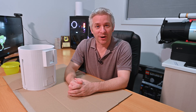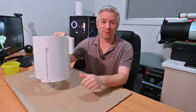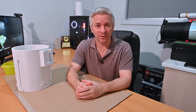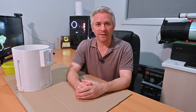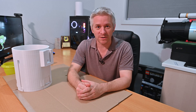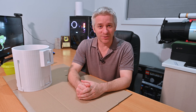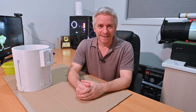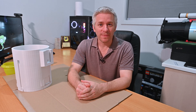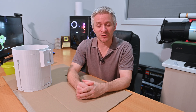G'day everyone and welcome to another video. Today we're going to be talking about the latest dew shield design I've created for my RASA 8 system. Before we get into the details, I want to thank everyone who has supported my channel through likes, comments, subscribes, and those who've purchased print files for dew shields or cable holders to create those nice diffraction spikes. RASA owners know that cables in front of the corrector plate can create some really weird-looking diffractions on stars, so I've created a range of cable holders to help control those diffraction spikes.